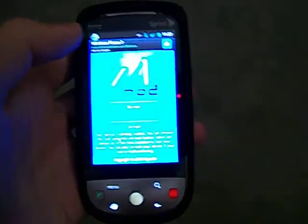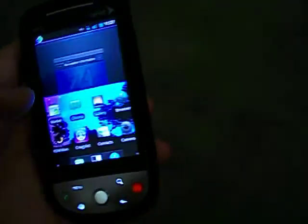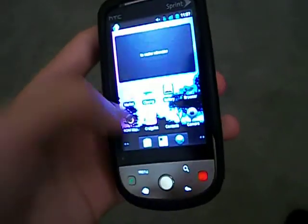Click Permanent Root, and I think it restarts — I'm not sure — but once it restarts, if it does, go to ROM Manager.